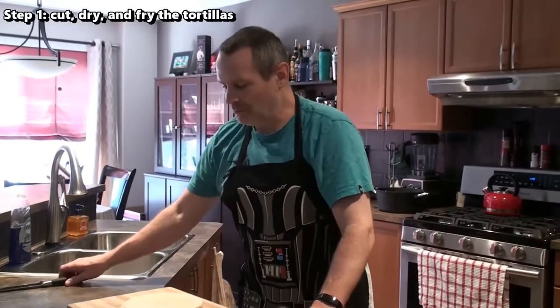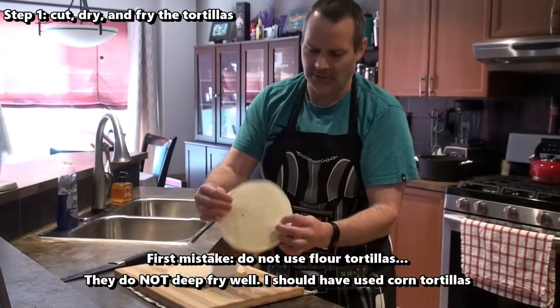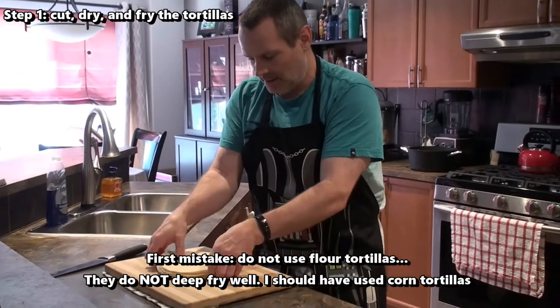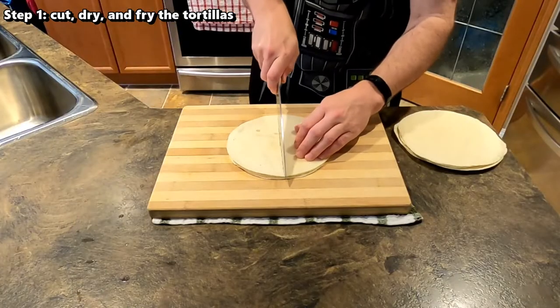They're supposed to be able to hold the toppings a lot better — they're a lot more durable. So the first thing I'm going to do is use some store-bought flour tortillas. I've just got some of the small ones; there are a million different types of brands so you can get whatever you want. What I'm going to do is cut these into chip shapes — you basically just cut it like a four-way pie.